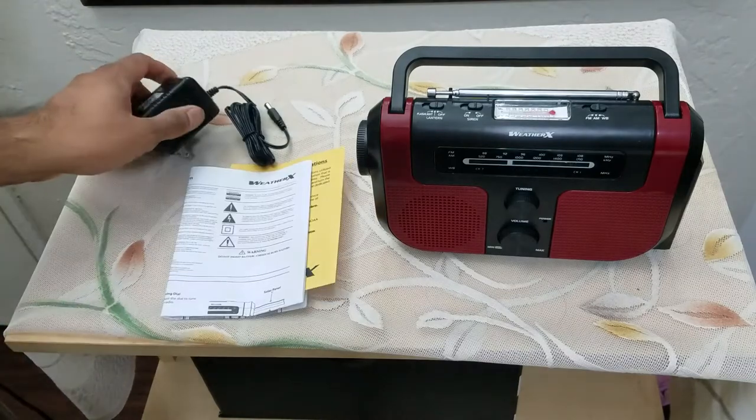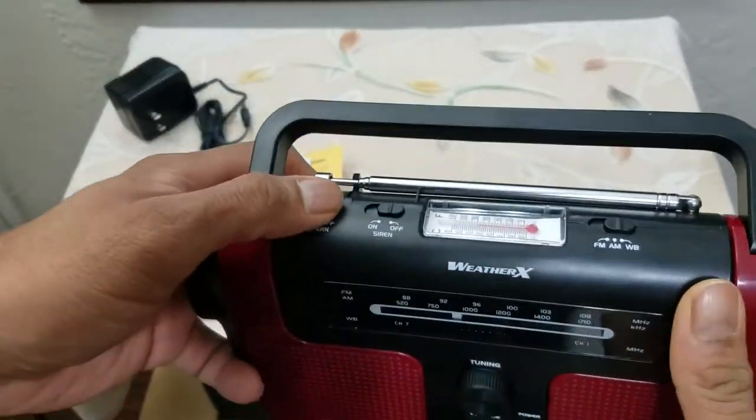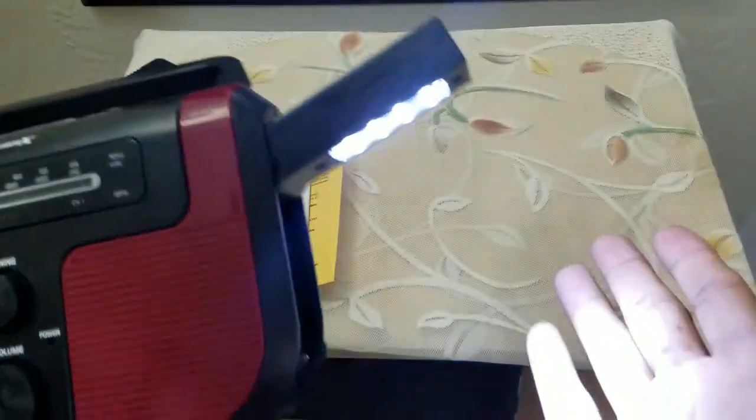For basic functionality, it has a flashlight — the flashlight is LED bright white. The secondary light is on the bottom, so when I initially thought it wasn't there, it actually is on the bottom, and it is pretty bright.